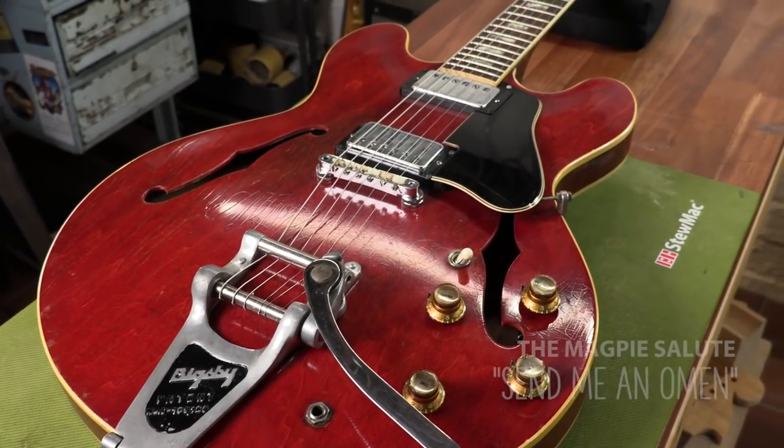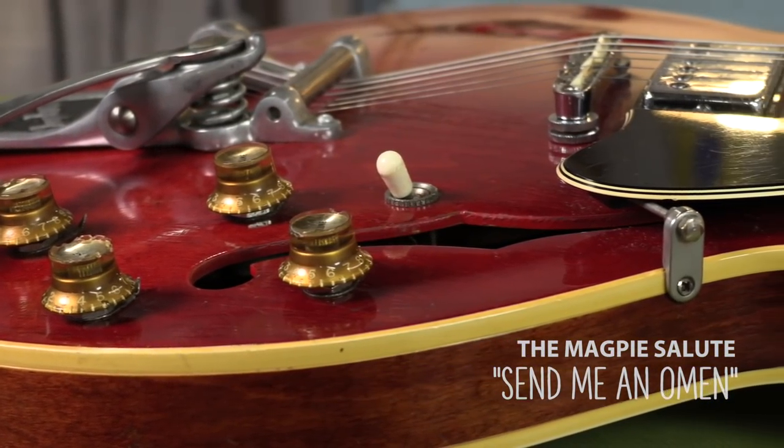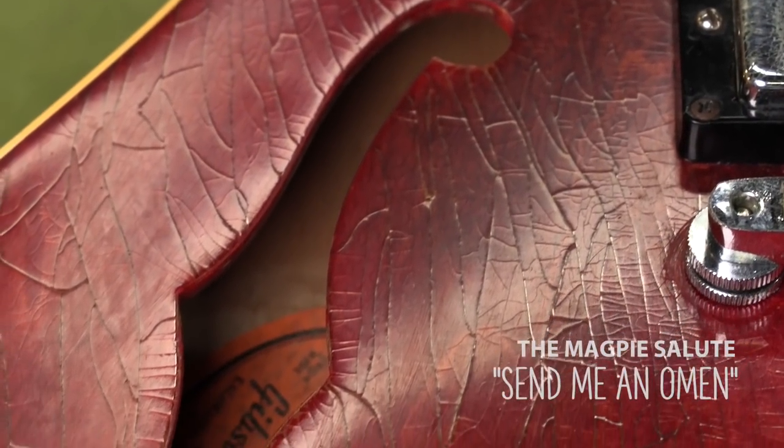Rich Robinson recently sent this guitar home with me. It's a late 60s Gibson ES-335, so I could get it tuned up for an upcoming tour with his new band, the Magpie Salute. You probably remember Rich — he's the founder of the Black Crowes, and he's also a notable fan of vintage guitars.